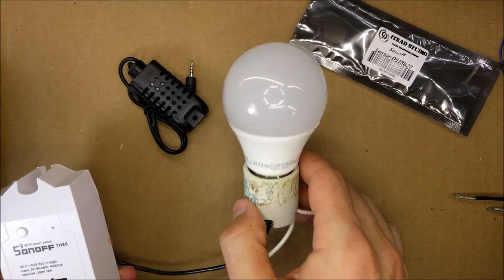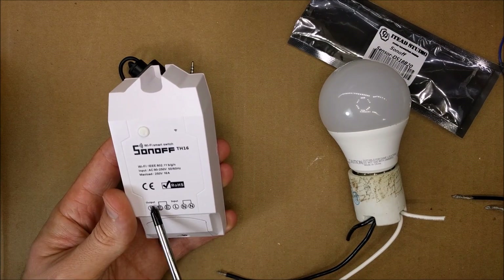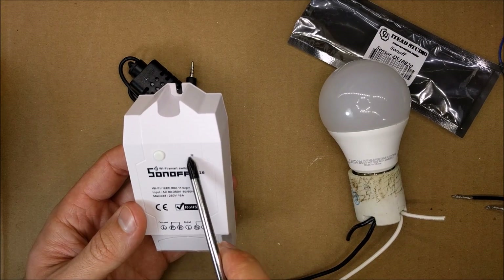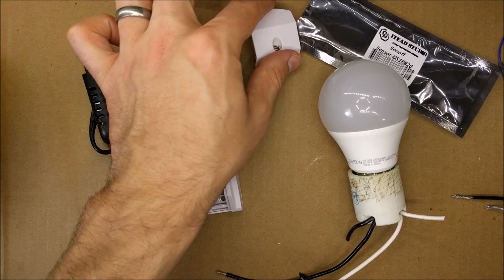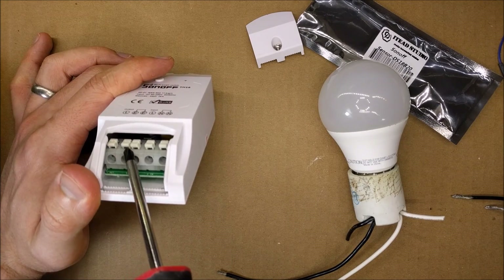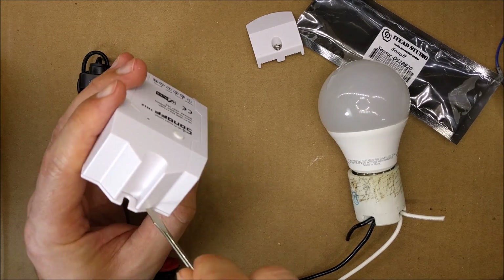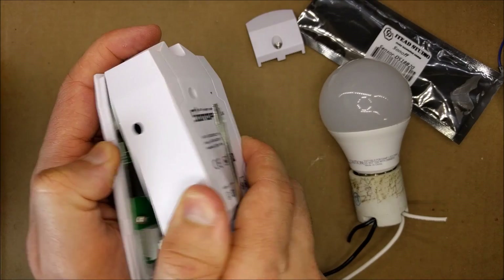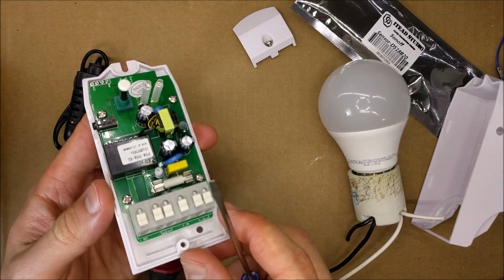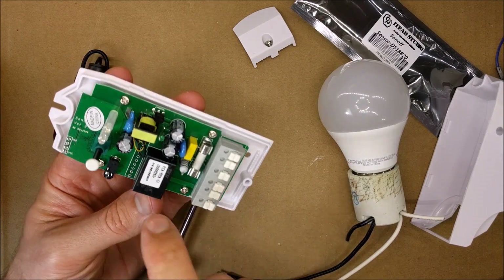This is the light bulb I will be connecting to this. Here's how you connect it — here's the pairing button and there's an LED for the Wi-Fi. Let me go ahead and unscrew this. We can see just regular push-in connections inside; it feels really light.